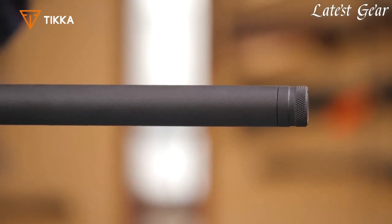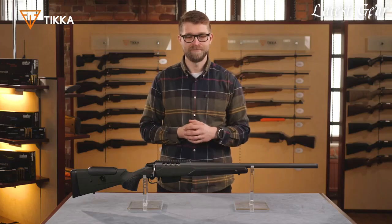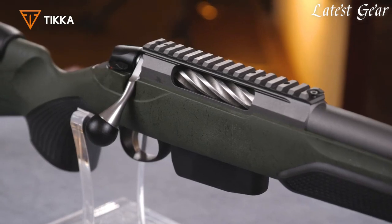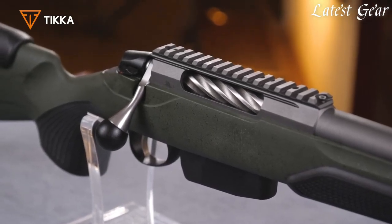The barrel comes always with 5/8x24 standard threading, and the barrel lengths are either 20 or 24 inches. The receiver is equipped with a Picatinny rail on top, and the whole barreled action, including the rail, is tungsten Cerakoted.